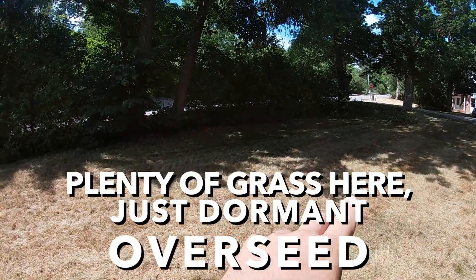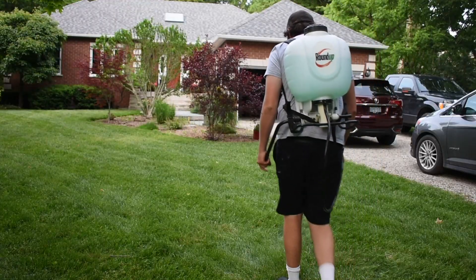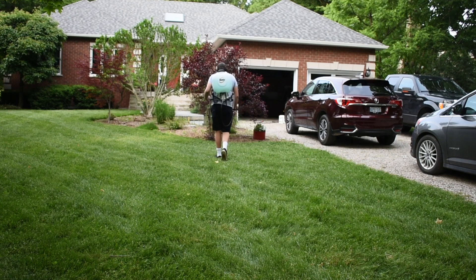If your lawn is 30% grass or more, the best option is an aeration and overseed. First, take weed killer — Killex, Clorac, or similar — and spray out crabgrass, dandelions, knotweed, clover, anything in your lawn. You'll need about three weeks between now and mid-August when you start the renovation, so spray that ASAP. Once those weeds die out, you can seed and your lawn will thicken enough that weeds won't come back the following year.